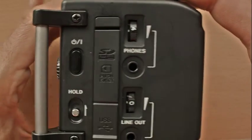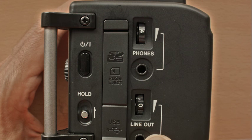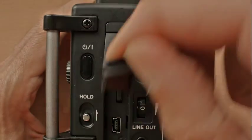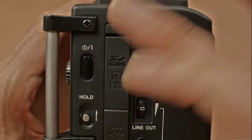On the other side of the DR6D we have the headphone port, the line out port with an output level dial, the hold switch, the power button, and the USB port and SD card slot are under the rubber flap.